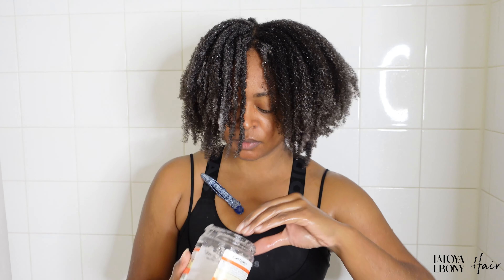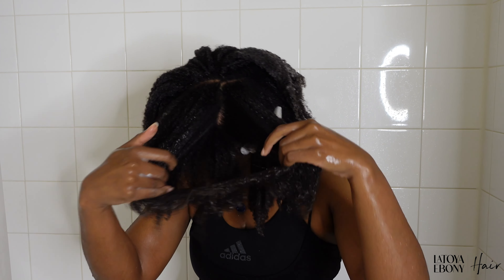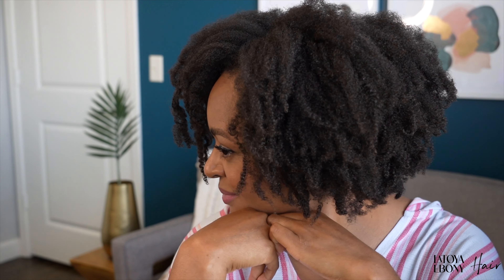The first product is Aunt Jackie's Flaxseed Don't Shrink Elongating Curl Gel. This is a clear gel and I have been using it for a long time — I finally used it up. I typically use this gel for wash and goes. If you're new to my channel, I had been on a journey for a very long time trying to figure out how to do a wash and go on 4C hair, and this was one of the two products I tried in the very beginning. I also use this to slick up ponytails.